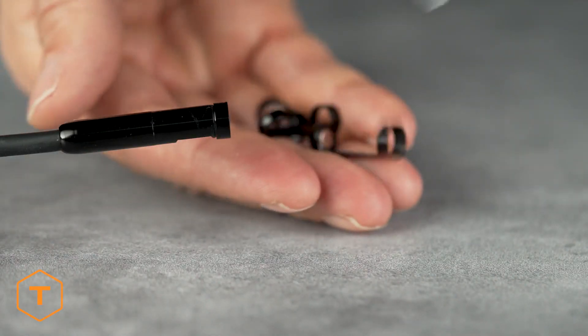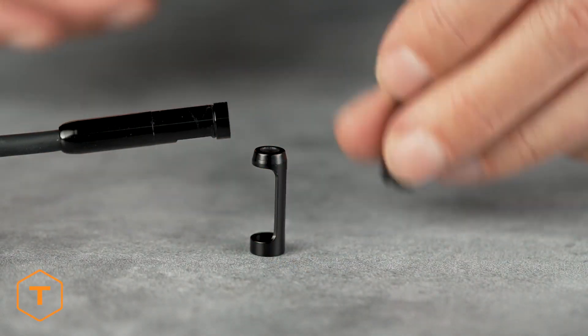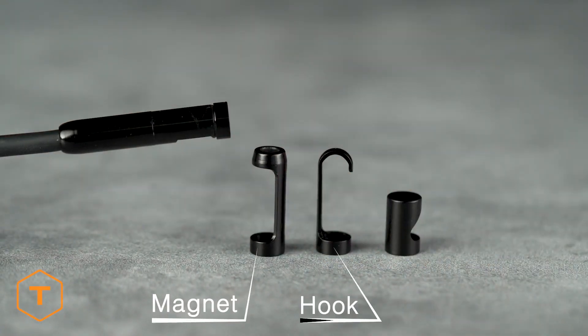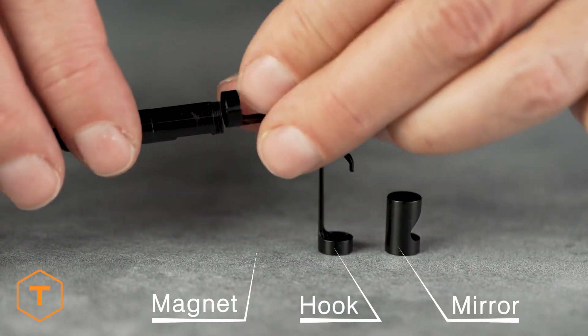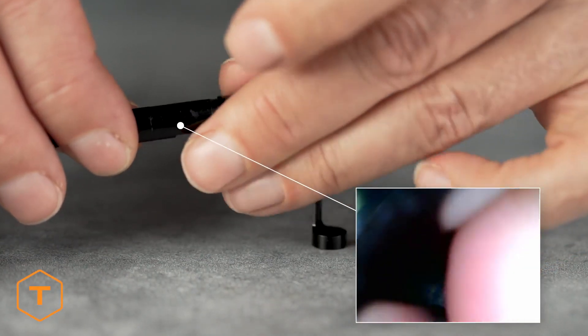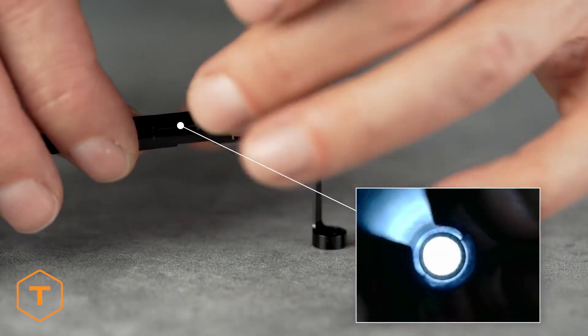If you want to retrieve a lost or dropped item with your inspection camera, you can install the accessories. If the item is magnetic, try the magnet. If the item has a loop, then maybe the hook accessory will work better. Remove the lock ring from the tip of the camera to expose the accessory thread. The accessories thread on to the end of the camera probe so you can see them in the main camera view.